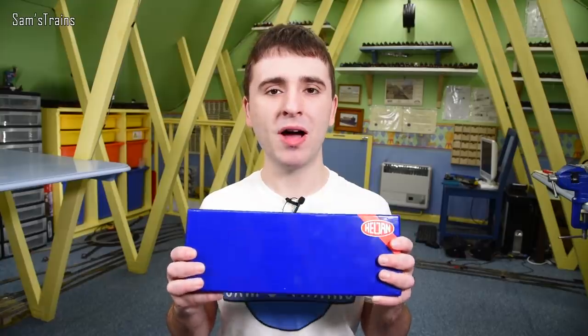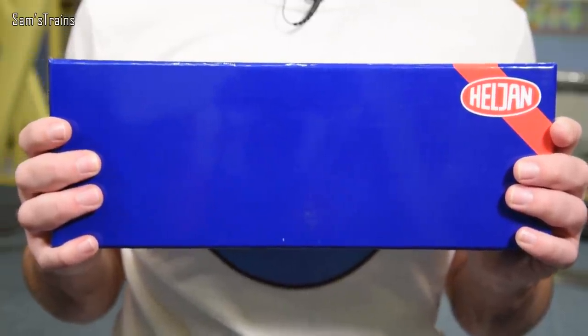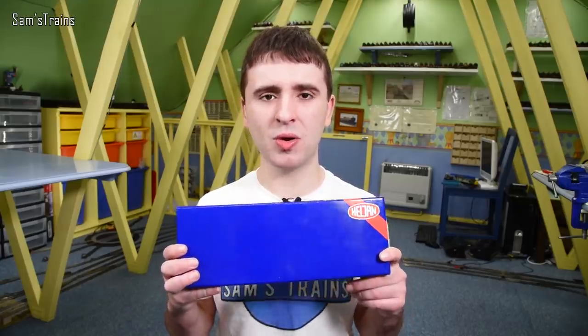I found this at a train fair — one of the sellers was selling this for £85. It wasn't brand new; it had been run, but very very little, so it was in as-new condition. He was asking £85 and I made him an offer for £80 which he accepted, so I don't think that's too bad for a loco that's basically more or less brand new.